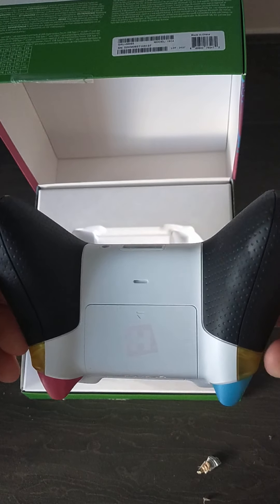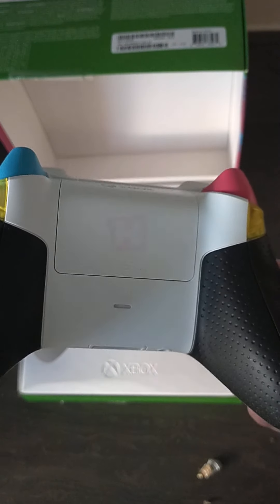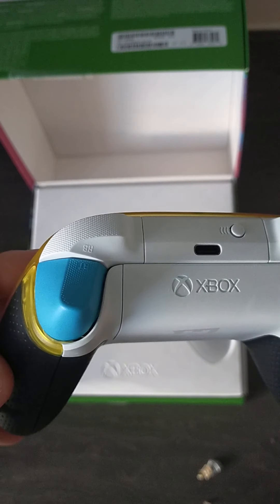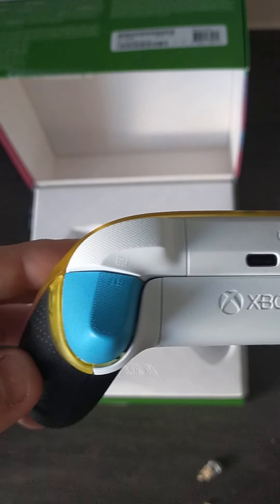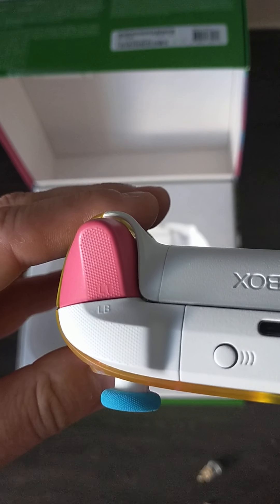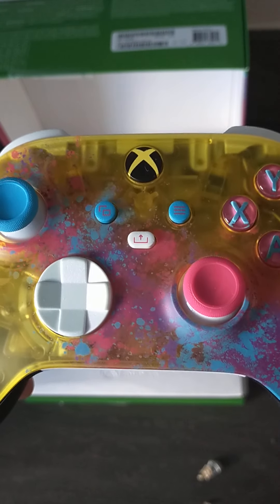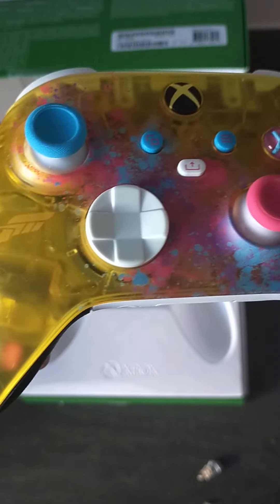So glad I managed to get one of these. Take a look at the back — it's a nice white texture. You can see the horizon logo on the back there. Wow, this is a piece of art. Love the triggers at the back as well: one pink, one blue, to match the front. Just look at that. Absolutely stunning.